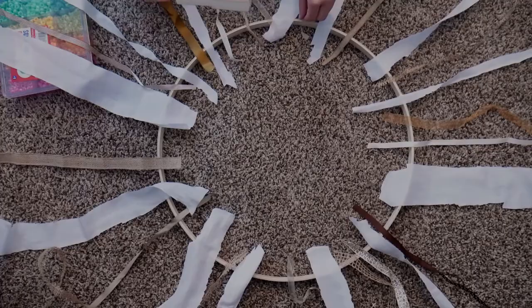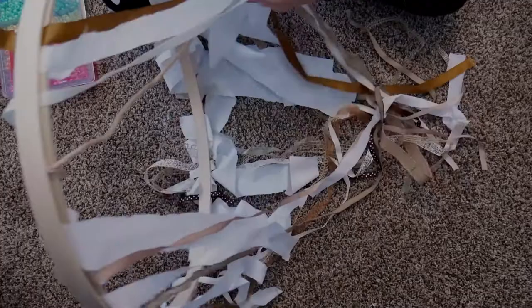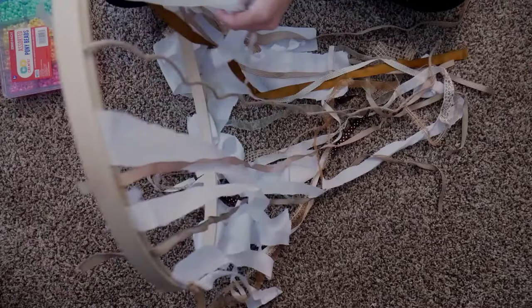Now that I have these pieces on, I'm going to start adding beads where I think they would look best. This is totally randomized — no pattern — just where I think they'd look cute.